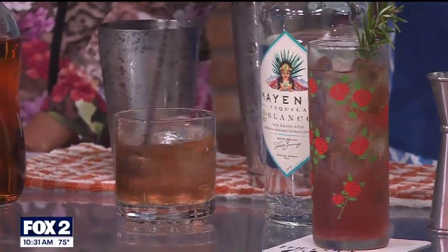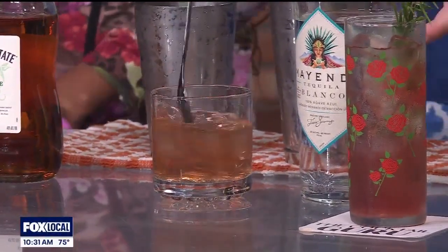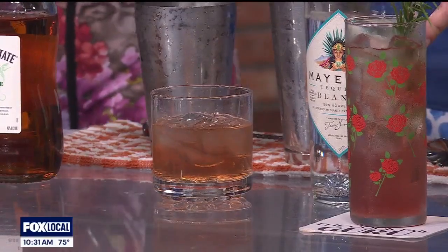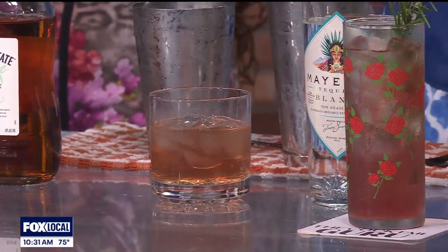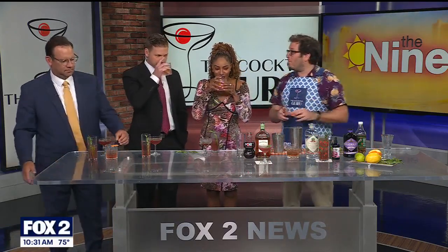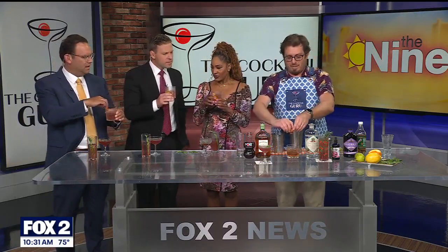Chocolate mole bitters — pulling out all the stops! Mayenda is having a major moment. It's 100% blue agave, estate grown, and additive free. That's what you want to look for with tequila: 100% blue agave and additive free.